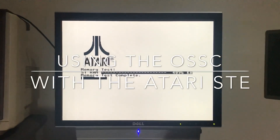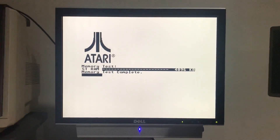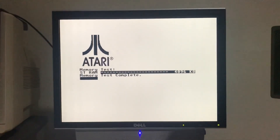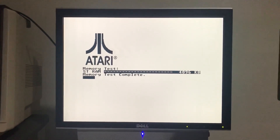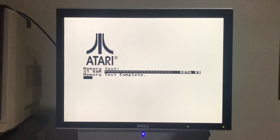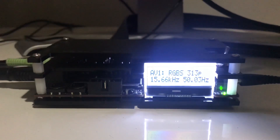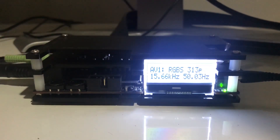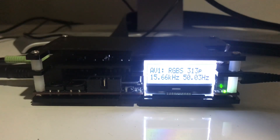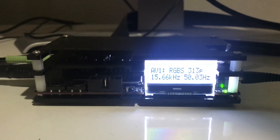In this video I'm going to demonstrate the OSSC open source scan converter and how it's used with the Atari ST. This is just a 1040 STE running over a SCART RGB cable to the OSSC. As you can see, it's interpreted the signal as a 313p picture, but in actual fact it's 240p.